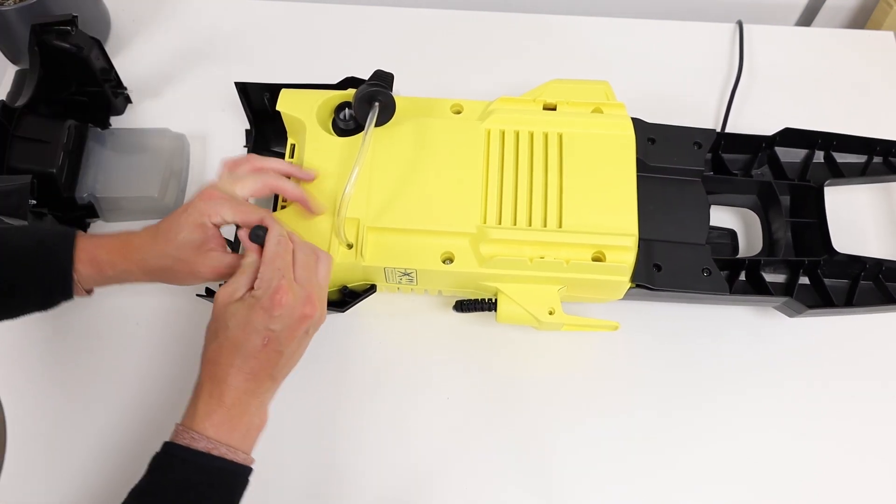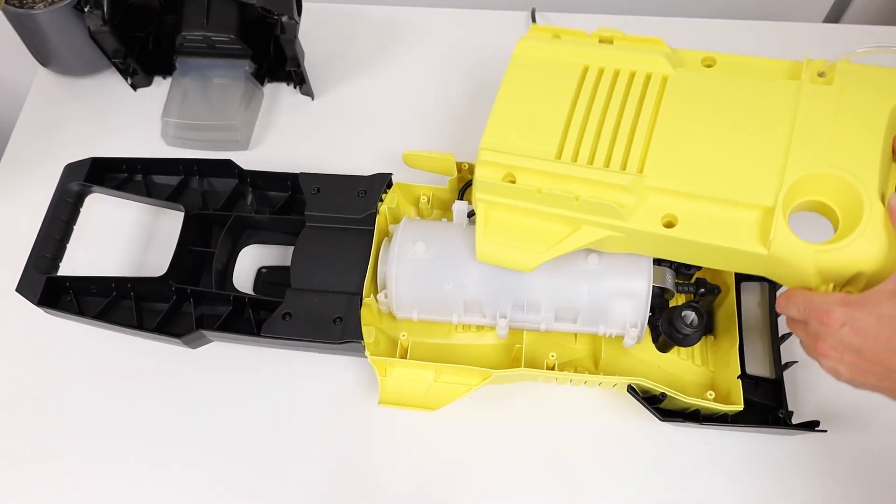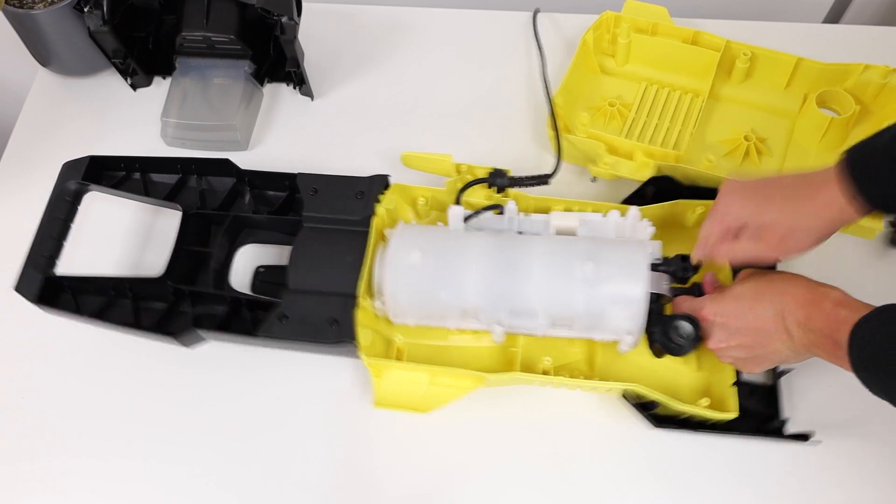There will be two more screws that we need to remove, one on either side of the yellow housing. Remove the detergent suction pipe hose and lift the motor up and out.